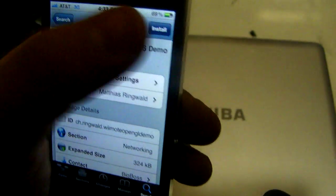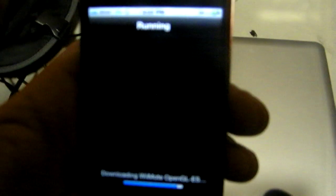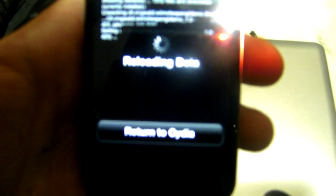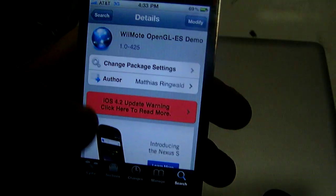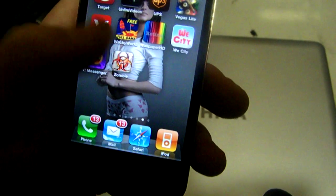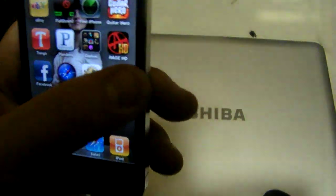Install, confirm. Let it reload. What we're gonna do is return to Cydia, go back home and go into our folder or into our apps and look for the little Wii controller app which is right here.